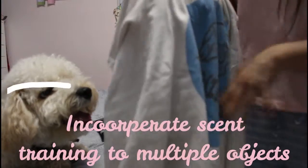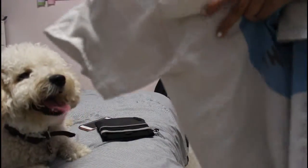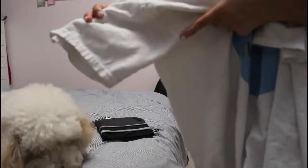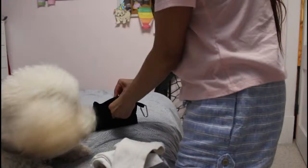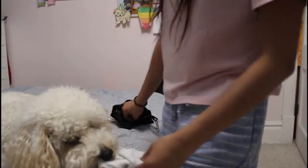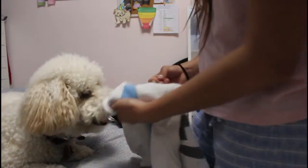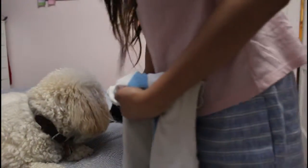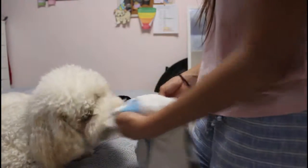As your dog gets more familiar with scent training, you want to introduce them to new objects to task to and alert to. This ensures they are alerting to every possible thing they need to alert to and don't miss any alerts. Every time they paw alert or put their snout to the object, give them a 'yes' and a treat and they will soon catch on.